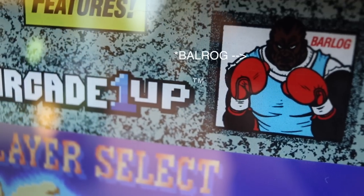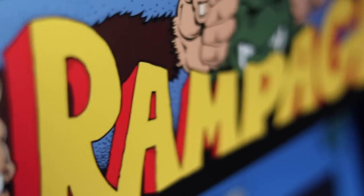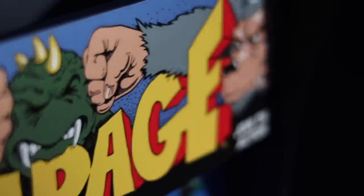The only real difference in the artwork is the addition of the Arcade 1UP logo itself. They even included the original misspelling of Balrog's name on the Street Fighter bezel. The original marquee graphic is fixed to the top of the machine, though unlike the full-size predecessors, this machine does not have an illuminated marquee. While I understand that was a cost-saving measure, for future installments I'd like to see Arcade 1UP change the wood panel to plexiglass so we can add our own LED light strips for a truly bright, colorful light-up marquee.